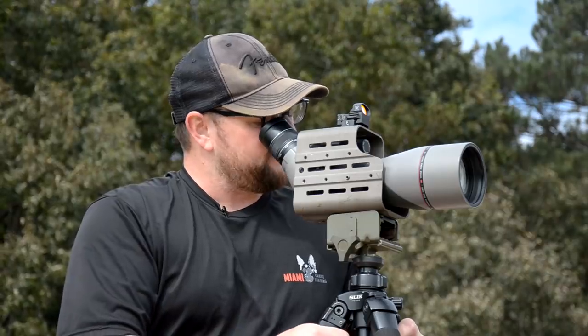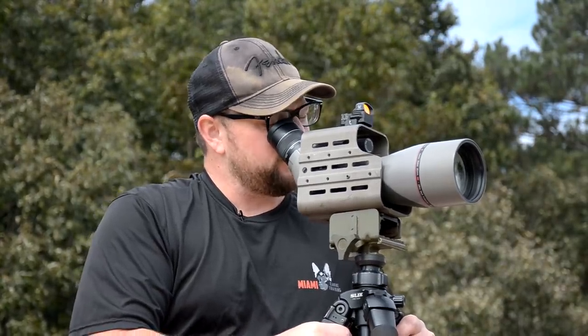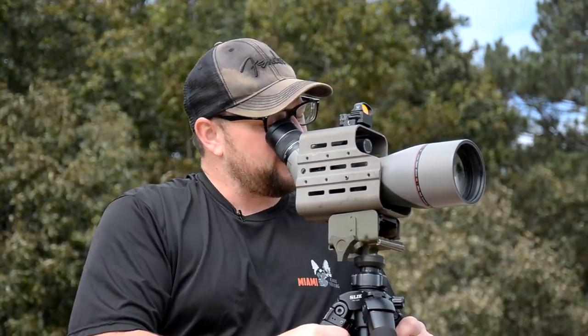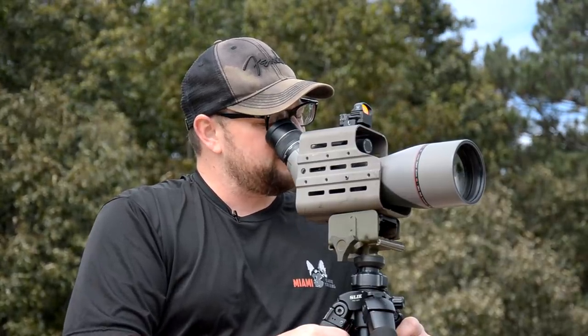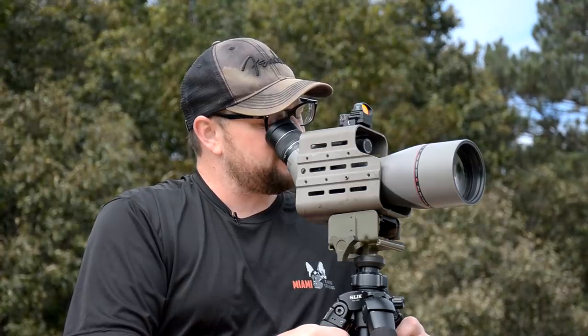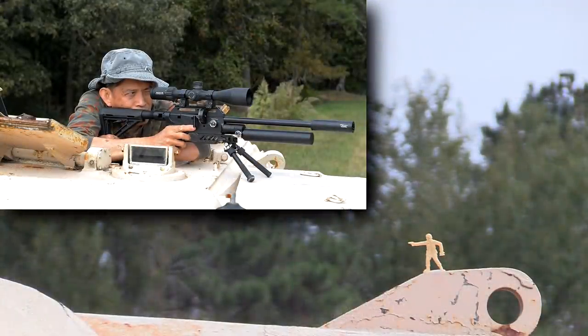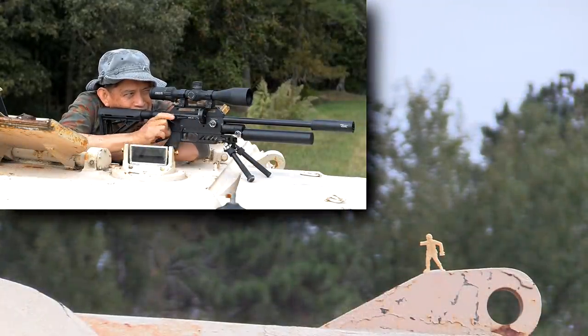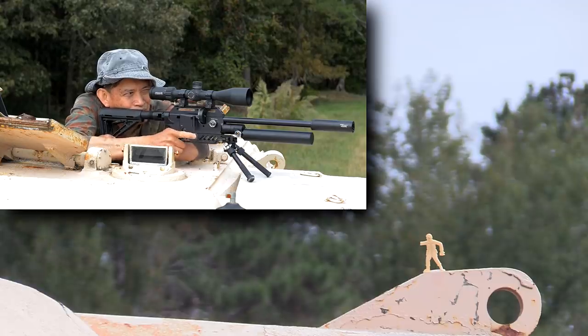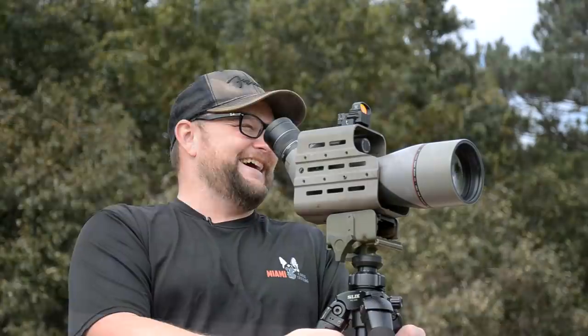So we got another officer over there. We've got to take out the officers first. That mortar man looks scary. On the front of the turret, on the lifting bracket, we've got another officer. Shoot the binoculars out of his hand this time. Oh, he shot the pistol out of his hand again. All right, take him out. There. Next target.